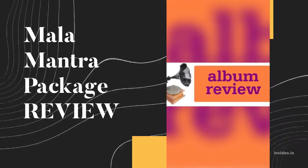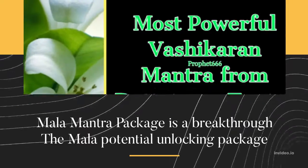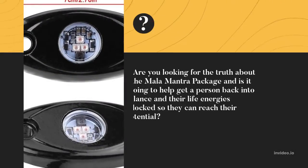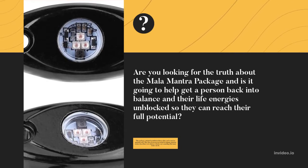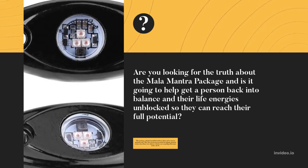Mala Mantra Package Review. Mala Mantra Package is a breakthrough Mala Potential Unlocking Package. Are you looking for the truth about the Mala Mantra Package and is it going to help get a person back into balance and their life energies unblocked so they can reach their full potential?